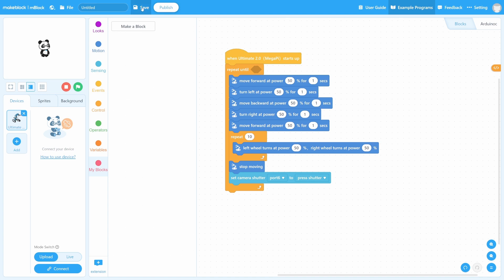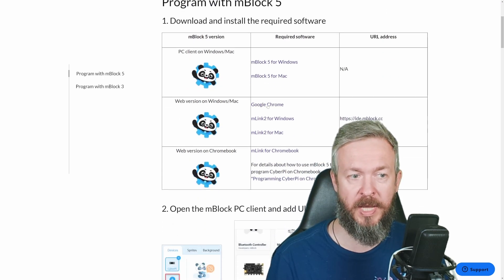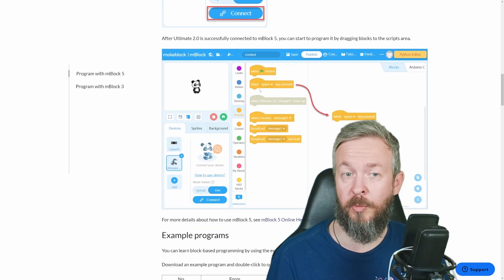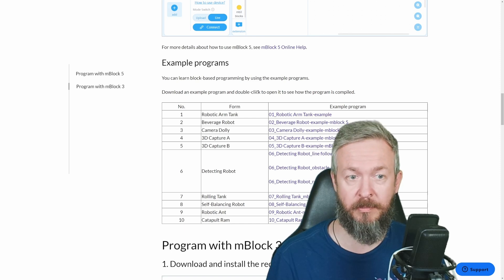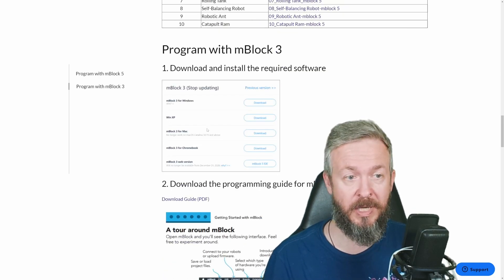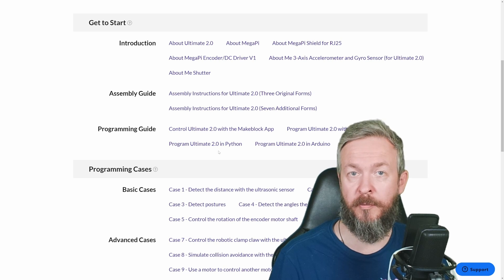All the programs you create can be saved — locally to your computer, to the cloud, or published for others to use. To push the code, you need to upload the firmware using the provided USB cable to connect the board to the PC. Depending on the kit you have, you have various options: you can use mBlock 5 as a standalone app, as a Chrome or web version, or as a web version on a Chromebook device. The documentation is really awesome, examples are included, and everything your kid or you need to learn programming is included free of charge with the kit.